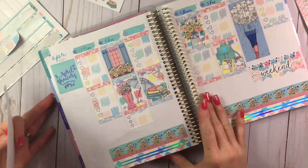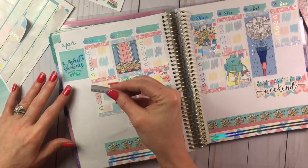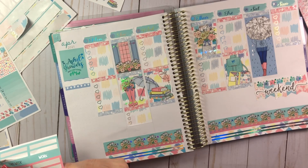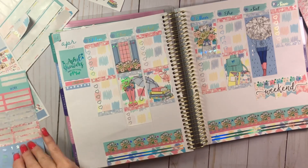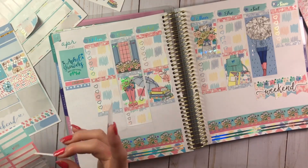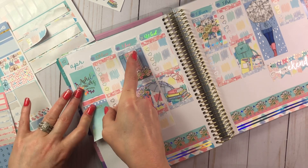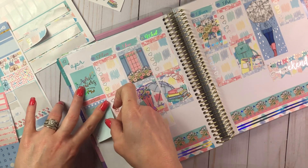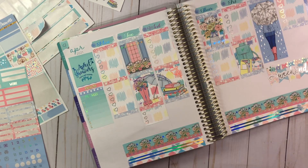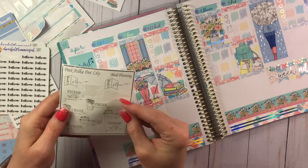I'm placing a cleaning schedule again — that worked out pretty well last time. I'm giving myself a free day this time though, because last time I didn't. So there's living room, kitchen, and bathroom laid out across the week. These pretty foldable box stickers are from Pink Polka Dot Lily — they have this size and a smaller size. On Monday I'm going to put meal prep.